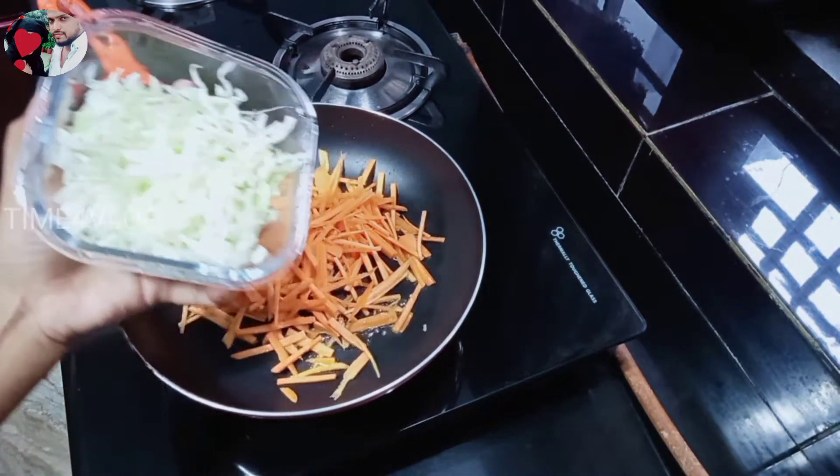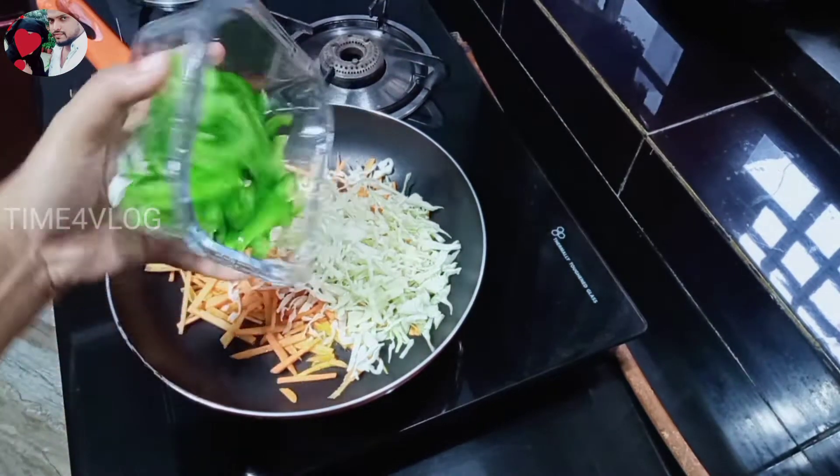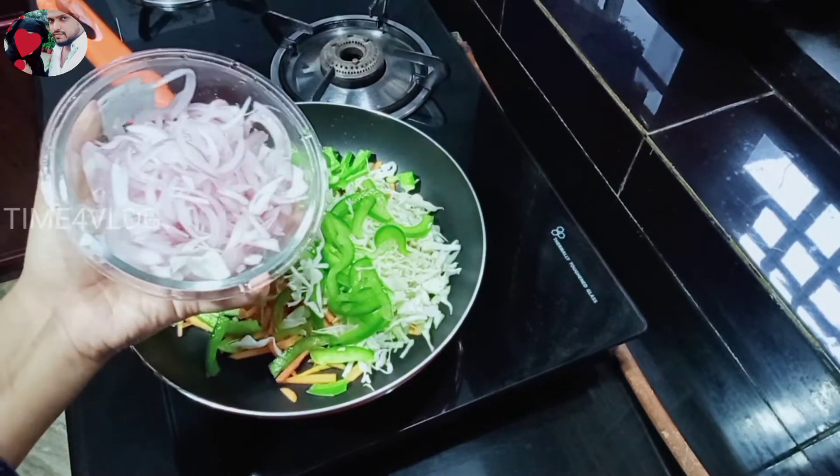We can cook a little cabbage. Then we cook a small pot. I am going to cook a little piece of dough.